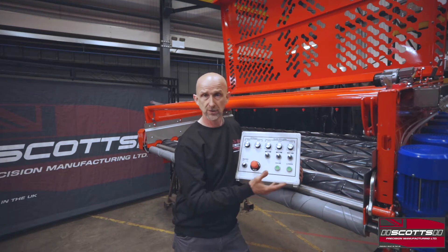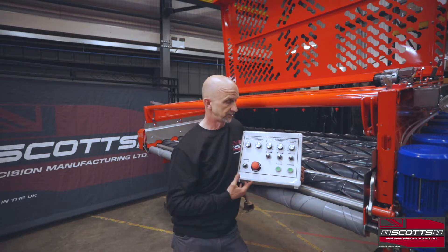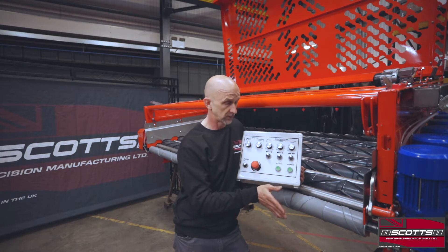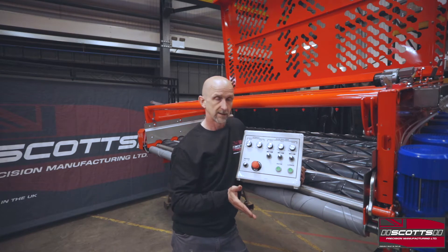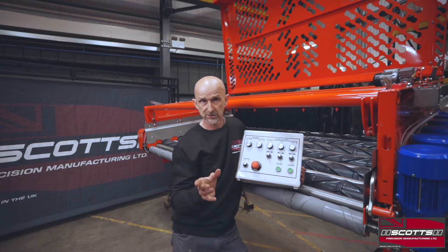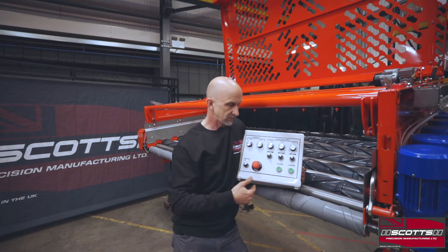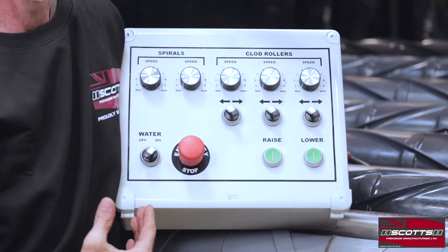We're going to talk about this six-row machine. When I say six-row, we're talking about six pairs of rollers. To fine-tune the machine we need to think about speeds, the positions of the clod roller — or the P-roller — and how we change these speeds, positions and gaps to get the most balanced aggression on the machine, to get the best cleaning, protect the crop, and get what we need the machine to do. We can offer two different systems, and this is our basic analog system.